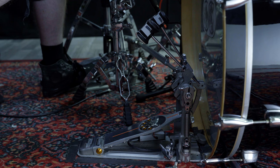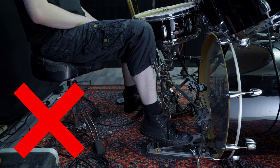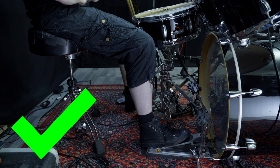Foot position. For this technique it is important that you don't put your feet on the pedals too far forward, but instead a little bit more back like this. Your seat should be high enough that your legs are not angled upwards. But don't put your seat up too high, because this will make the other techniques that you will learn later hard to use. I recommend to have your upper legs slightly angled downwards and your lower legs slightly angled forwards.